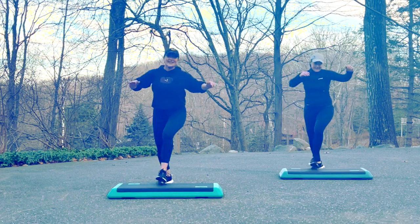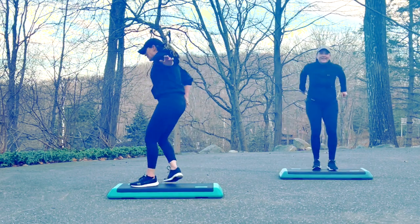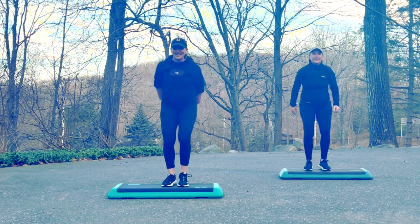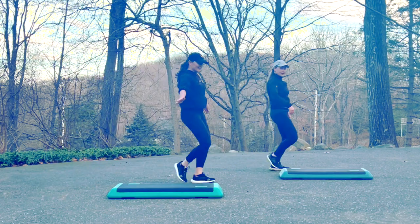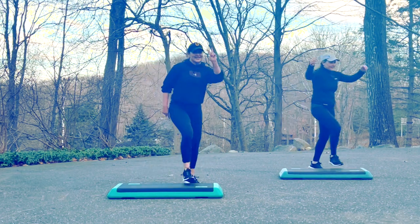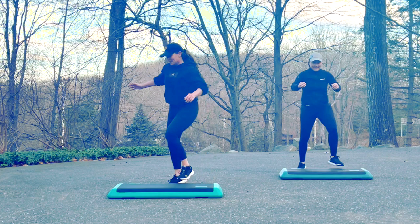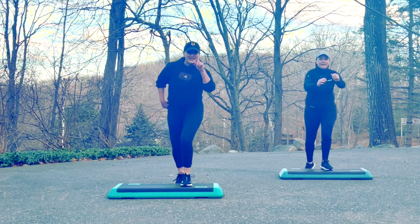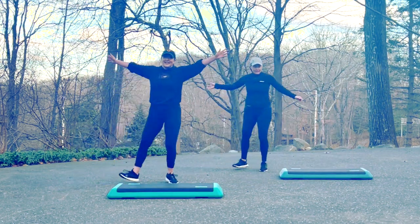Let's do it again. Double knee. Left, right, swivel stomp. Eight lunges — up and lunge. If you notice, I'm doing two lunges each wall — that's your option. Down and jack. Grapevine right. Circle turn. Left, right, cha-cha-cha and mambo cha-cha-cha's. Single knees. Let's do it again. Double knee. Left, right, swivel stomp. Come up and lunge eight times — choose your option. Down and jack. Grapevine right. Circle turn. Left, right, cha-cha-cha. Mambo cha-cha-cha's. Single knees.